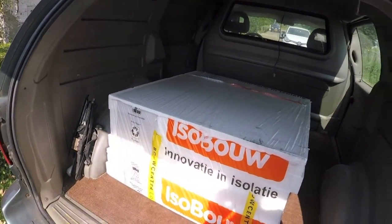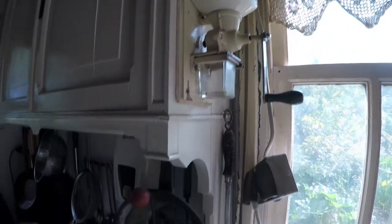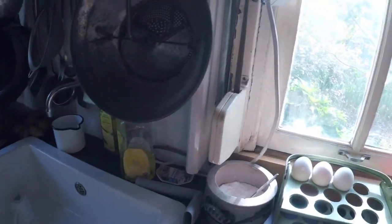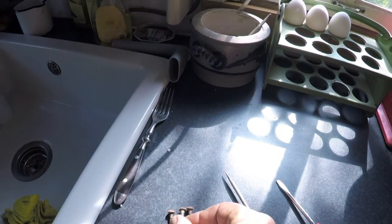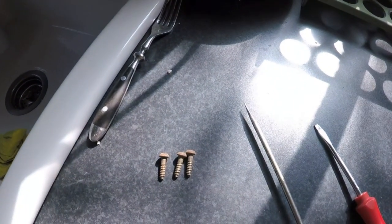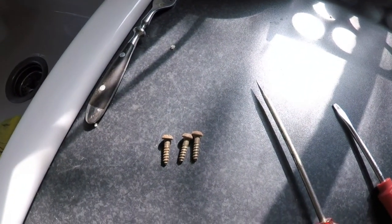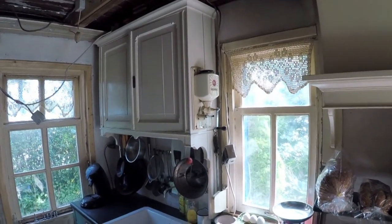I can go further. This is the vloerisolation. To hang this thing in style, you need these kinds of screws. I always say the best raad is the first raad and I have them again. This is one of the details that make the keuken fun.